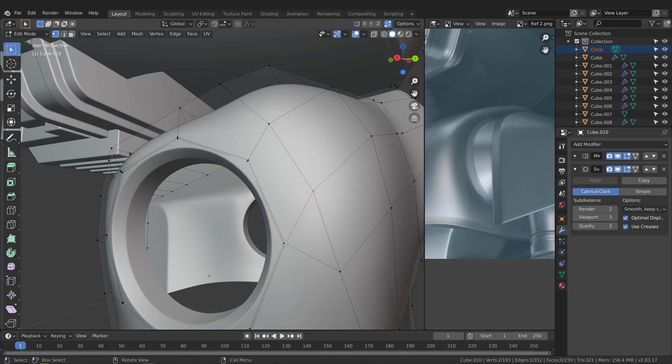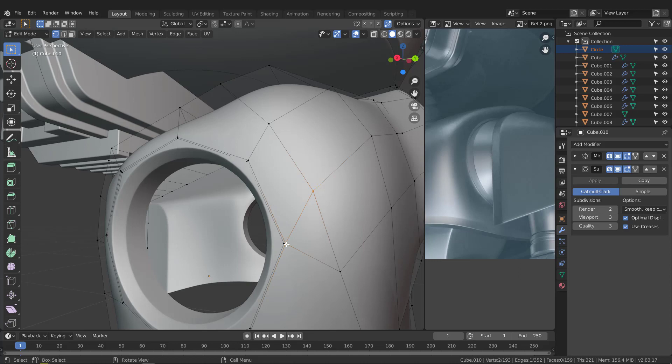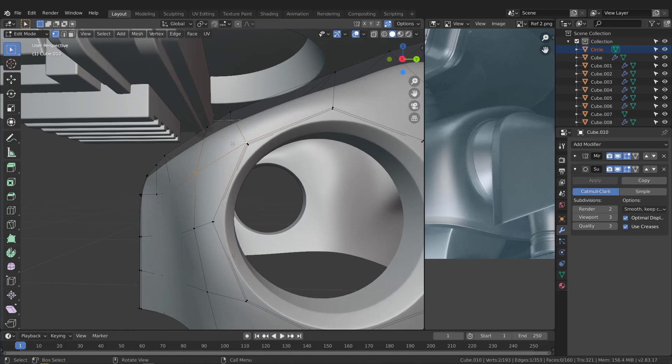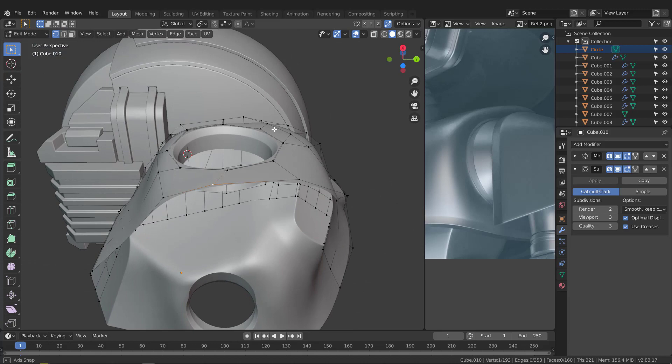To fix this, grab this vertex and this one and hit J to connect them. Do the same thing for this side — grab this vertex and this vertex, hit J to create an edge. That won't affect the circle. Now we have a nice result. Let's slide this a bit with G twice and slide it.